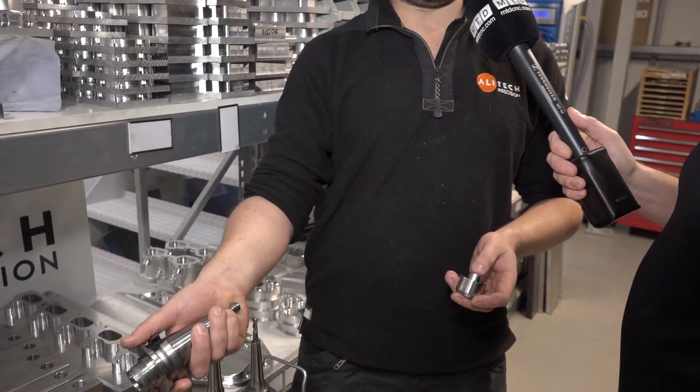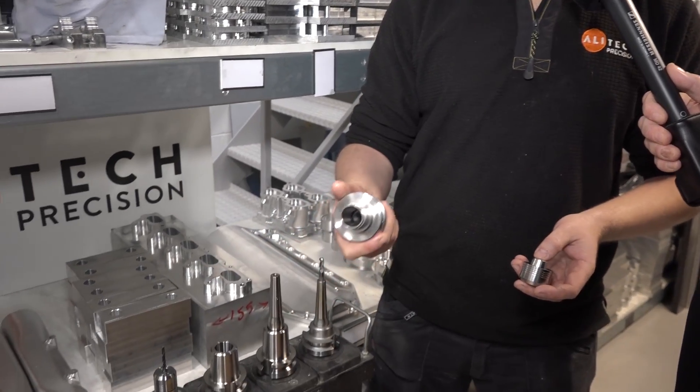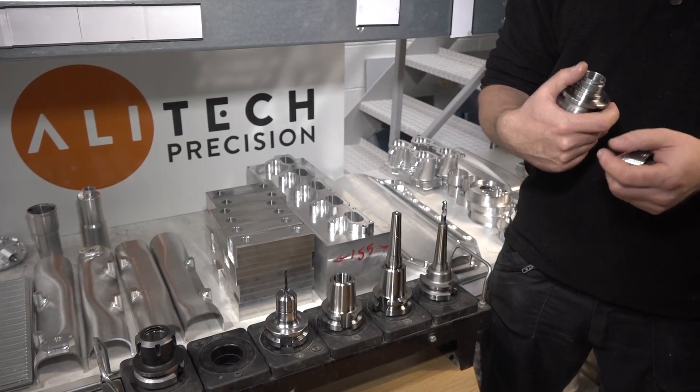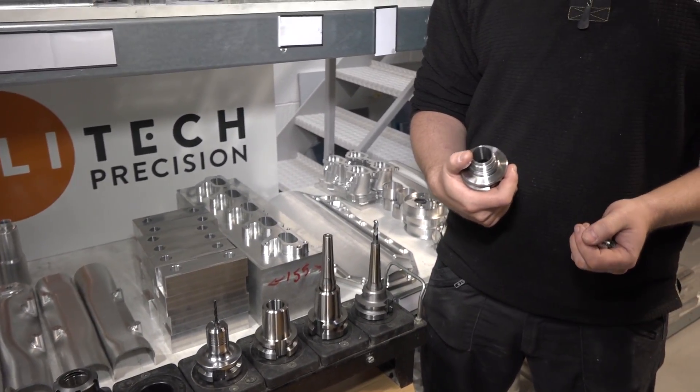Do the tool holders cost more going for the WNT Centro? Is the outlay more initially? Typically we're probably talking double what a standard cheaper ER collet range was, but as you said, long term - or maybe not even so long term - with the savings we're getting on tooling it's not going to take very long to pay itself back, and that's without accounting for the fact that we're running faster feed rates now because we can with this holder. So it's better for the machine tool, better for the component, and better for tool life - three big benefits.